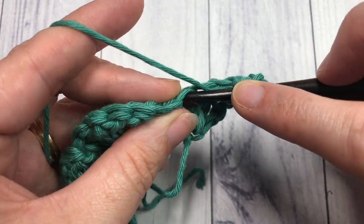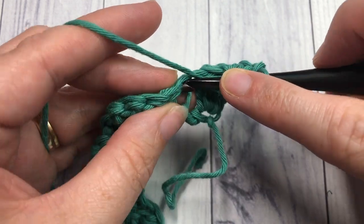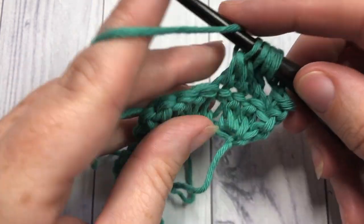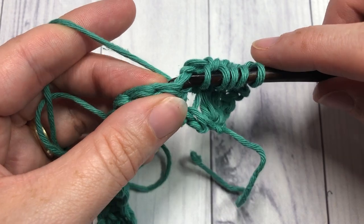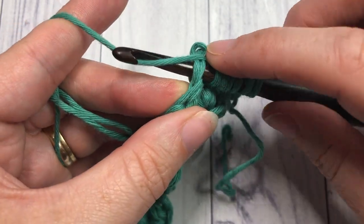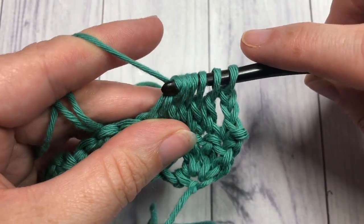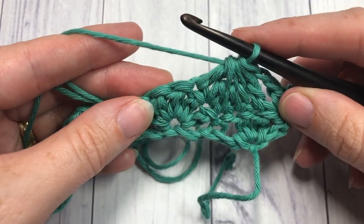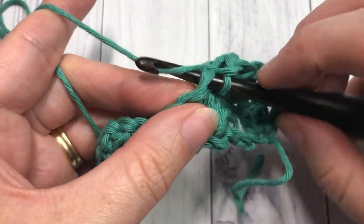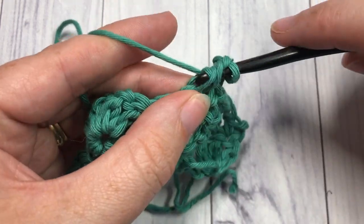Continue the double crochet five together: yarn over and pull through two each time across the five stitches — into the single crochet, then the next three stitches in turn — until you have six loops on your hook. Yarn over and pull through all six loops. That's your double crochet five together. Then chain two, single crochet into the next stitch, and repeat: chain two, double crochet five together over the next five stitches.